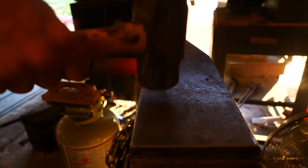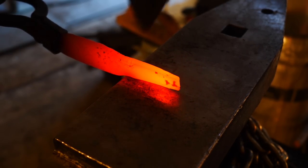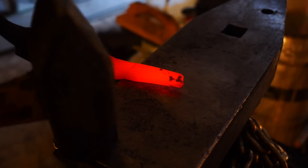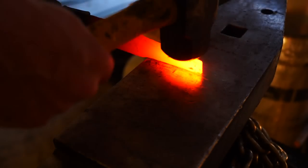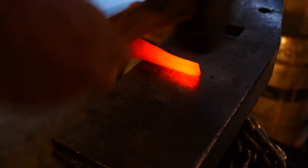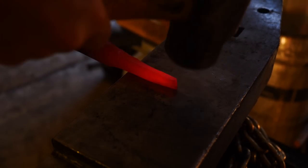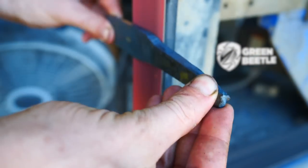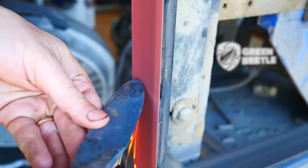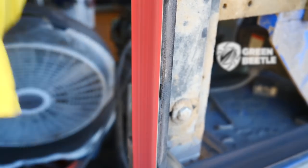I'm trying to isolate a tang area here and not doing a very good job, to be honest — this is not my finest moment. Now I'm going to grind it flat and then define the tang a little better on the grinder, as I did such a bad job hammering it out.